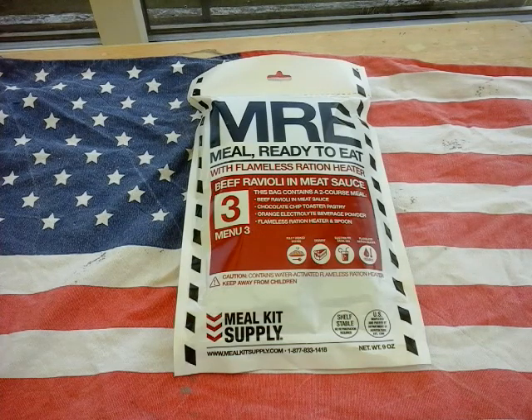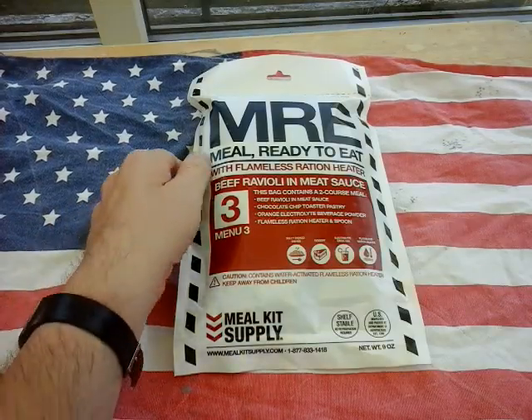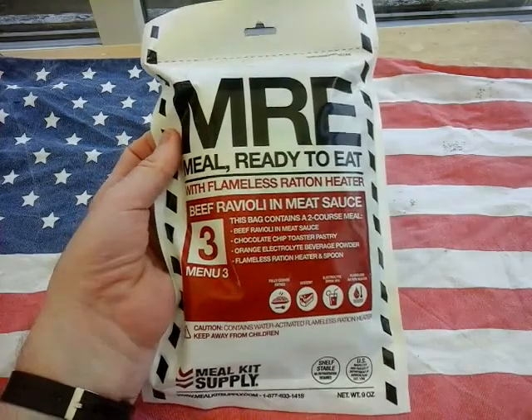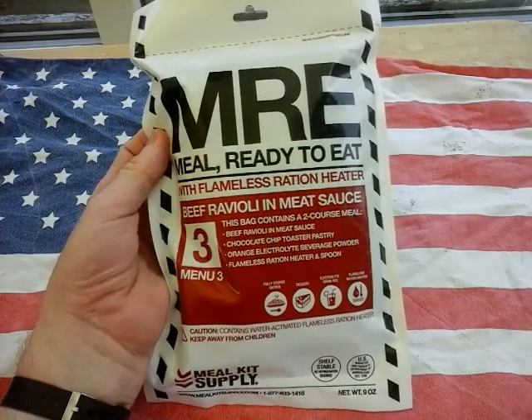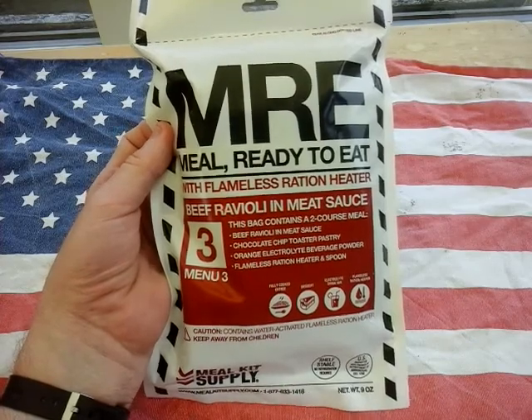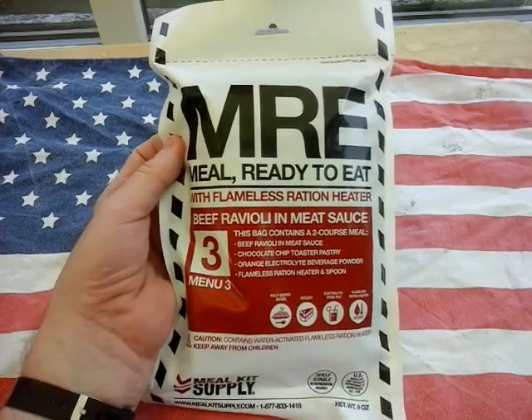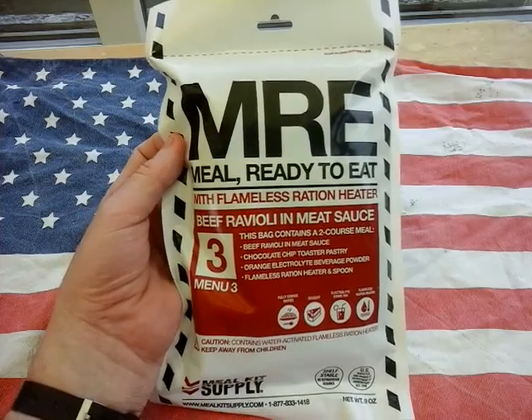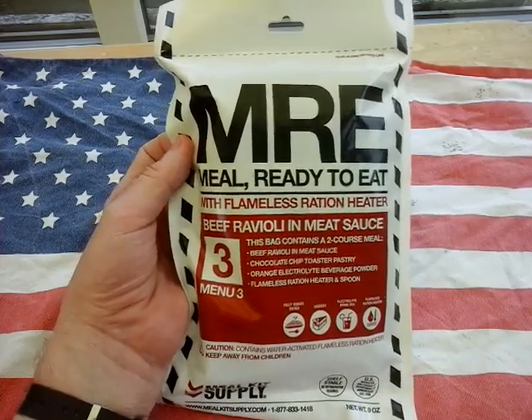Hey guys and girls, I hope you're all well. Today we have the MRE from the MKS meal kit supply box of six — beef ravioli and meat sauce, menu three. I've been waiting for this thing for a whole week and I can't believe it's Wednesday at last. It's MRE Wednesday at last!